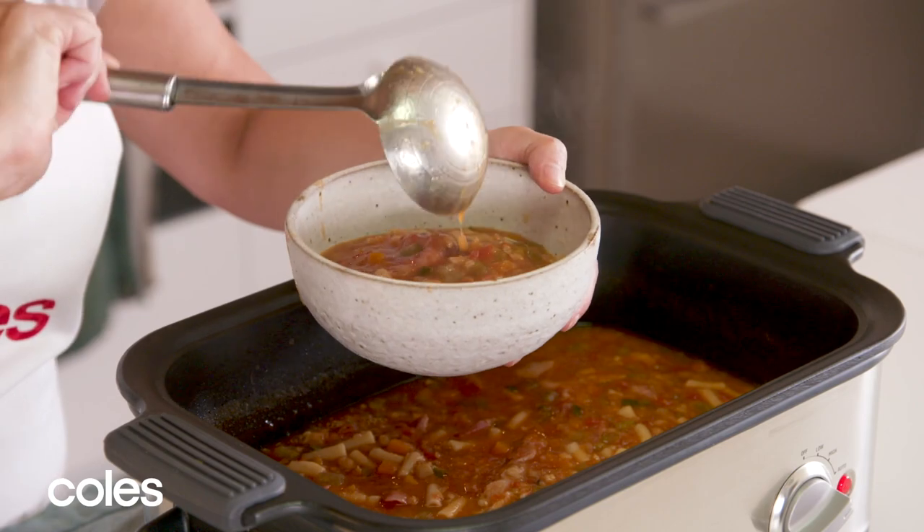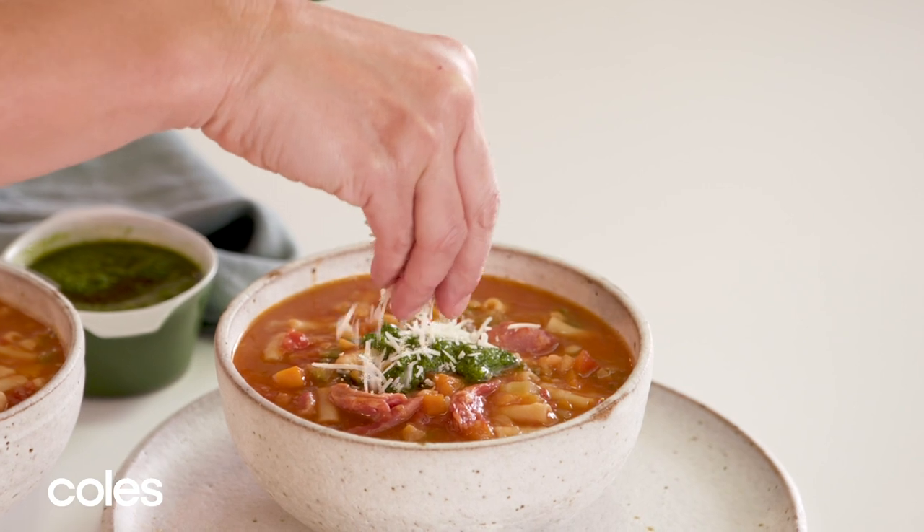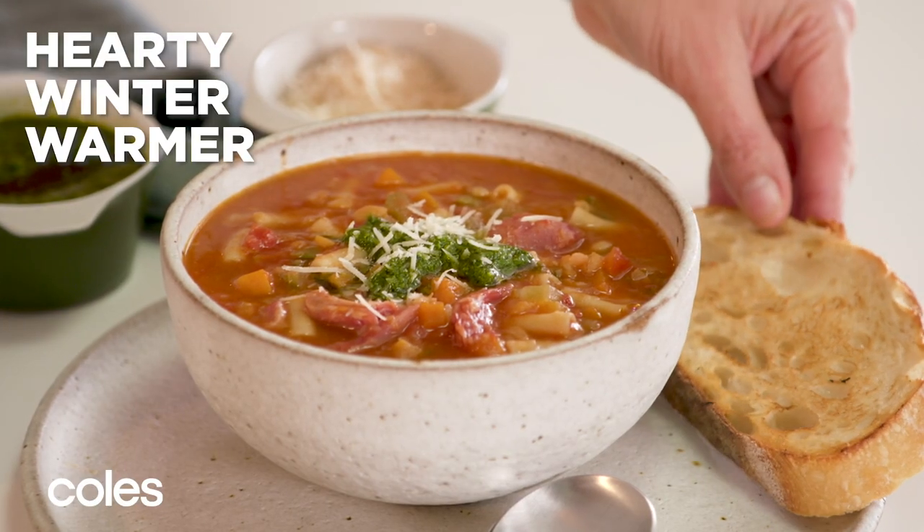Then all we have to do now is ladle the soup into the bowls. I've added some pesto to the soup and I'm just gonna sprinkle with a little bit of parmesan to finish it off. And I like to serve my soup with some sourdough.